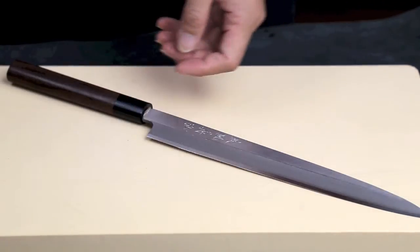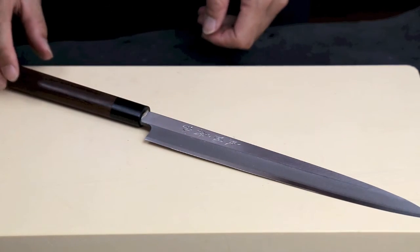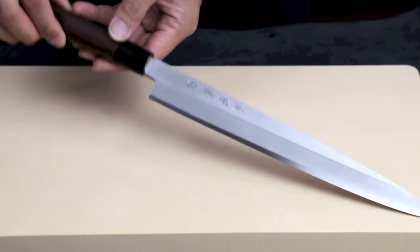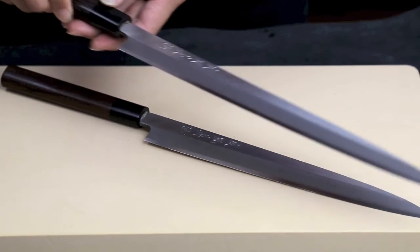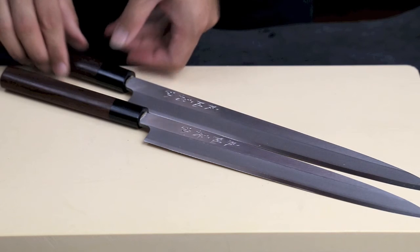It comes in four sizes: 240 millimeters, 270 millimeters, 300 millimeters, and lastly 330 millimeters.